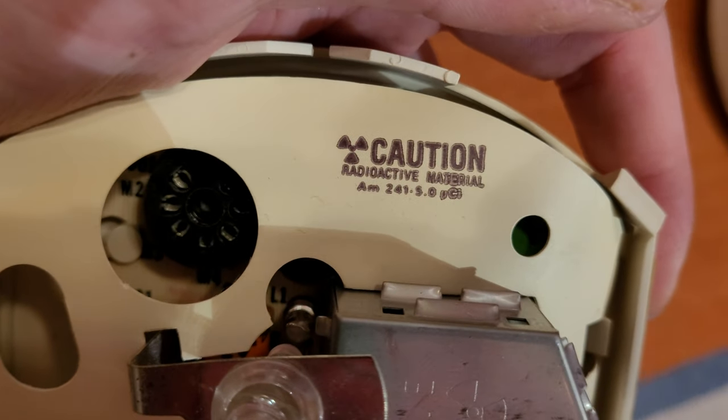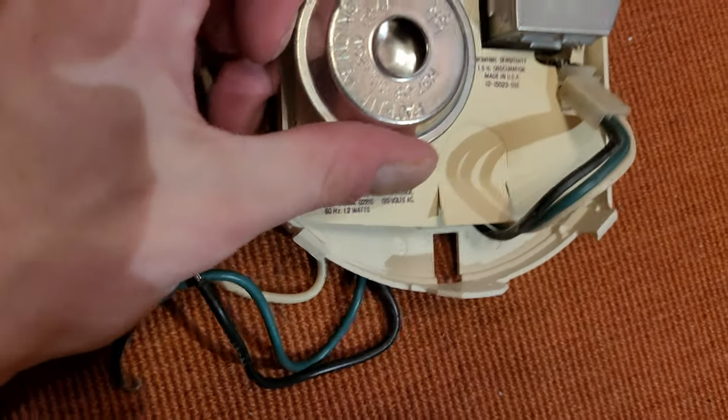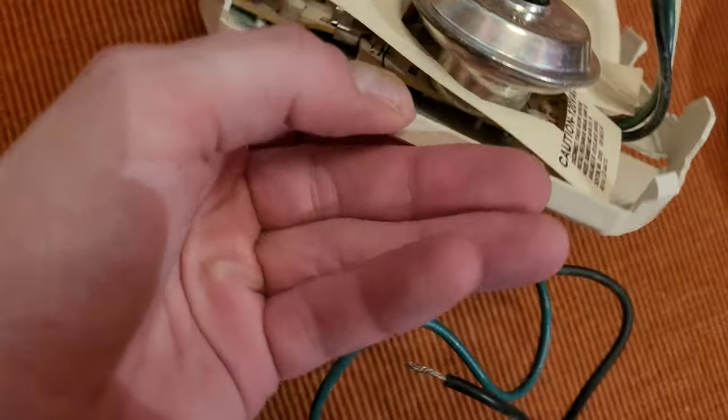This one's issue number 2130, and trying to find the radioactive material label — right there: Americium-241, 5 microcuries. It has the exact same horn that most of these use, that sort of larger one — and this one's really shiny.